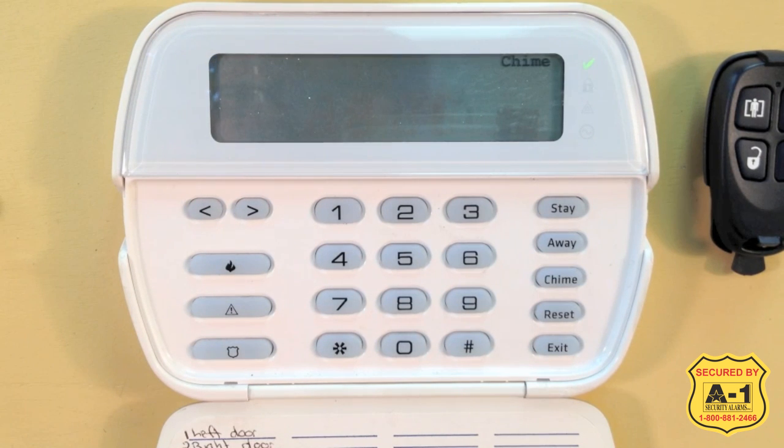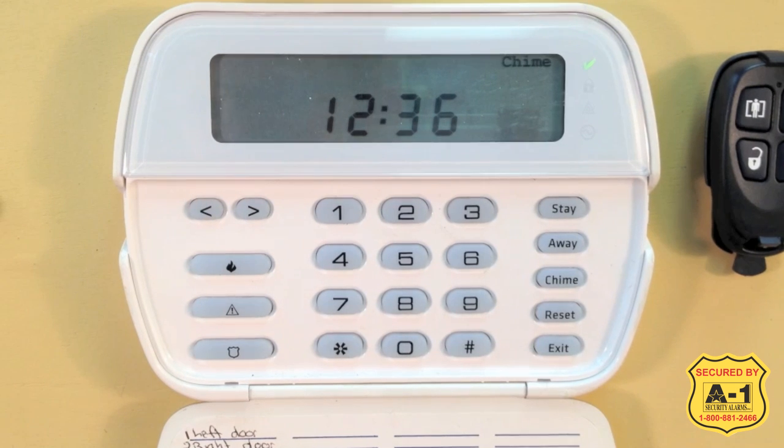I wanted to point out two things that clients often ask. When the Away button is pressed and activated, the system arms normally. When the client types in their code, the word "bypass" or an open door with an X appears. When the code is entered, the alarm system is looking for a delay door to be opened and closed — this lets the system know that everyone has vacated the premises. If the door is not opened and closed and the time expires, the system will default into Stay mode, and if motion detectors are present, they will be disabled. The system does this so that if you do not make it out in time, you will not set off a motion detector.